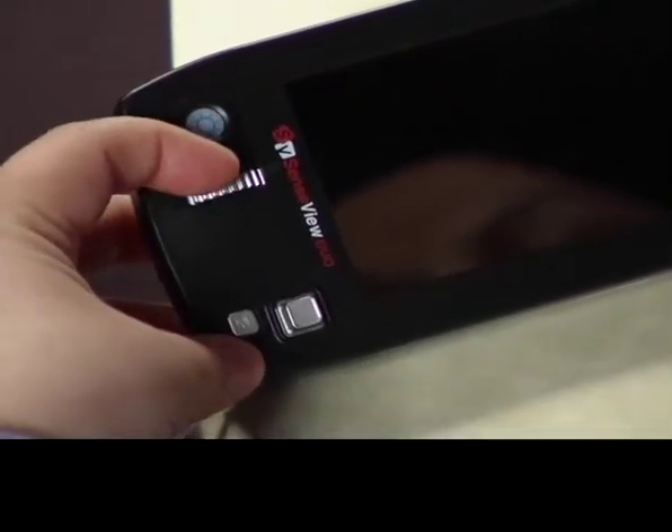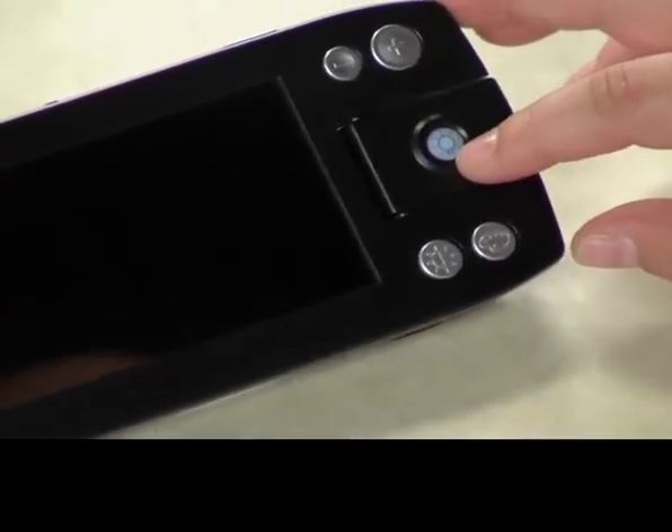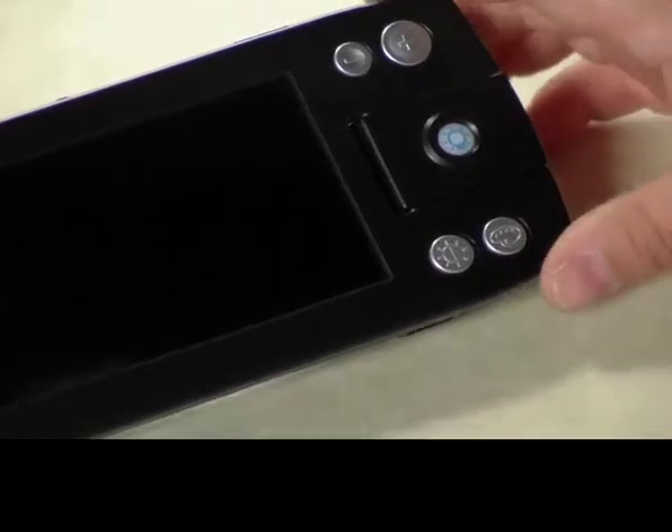On the center left, there is a focus scroll wheel that allows you to adjust the focus of images in distance viewing. The center right is the camera, with a light indicator that shows you when the camera is turned on or off.